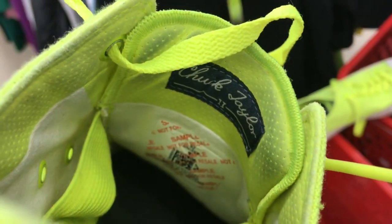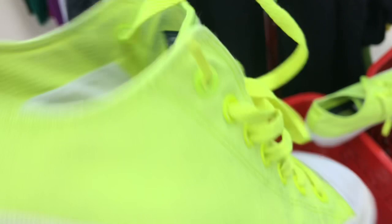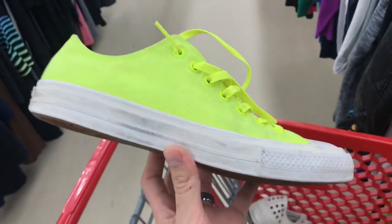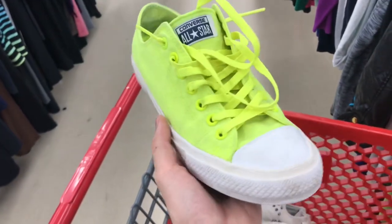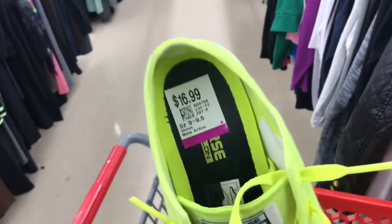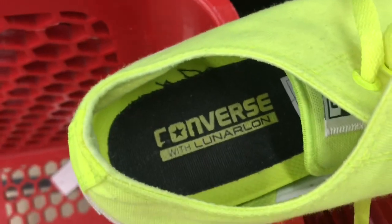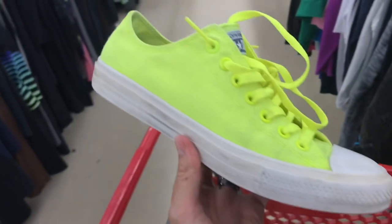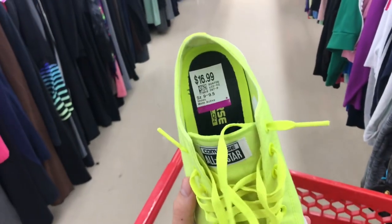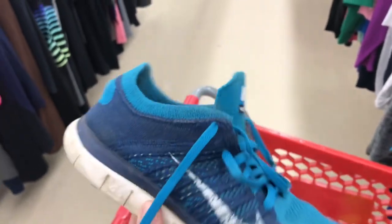Here are a pair of Converse All-Star Chuck Taylor 2s — these are a sample pair. The white will clean up really easily, the yellow will clean up too. It's a little bit high on price at 17 bucks, but it's got the Lunar foam insole. Because we've purchased so many pairs it'll bring the buy cost down under ten.